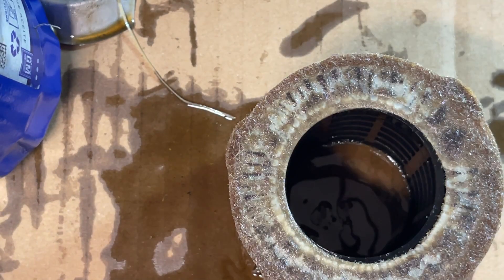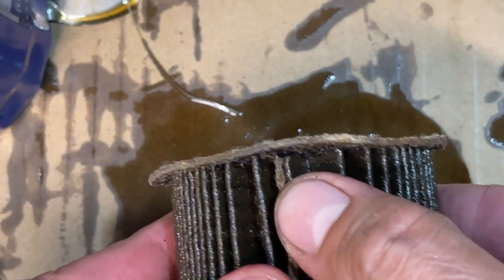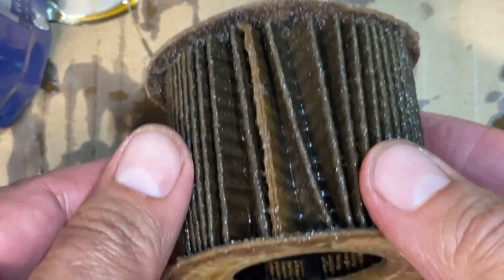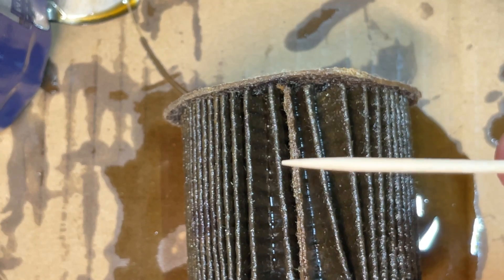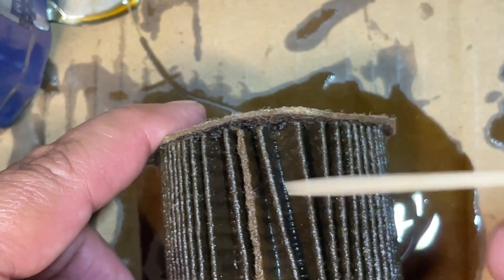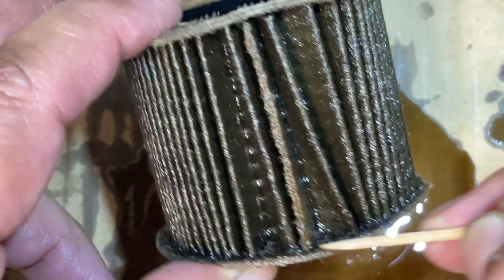Now let's look at the media — this looks pretty rough. Getting an overhead light going. The media looks like it's coming apart on its own already, and not even consistently all the way around. I'm going to grab a scraper — actually a toothpick I carved myself — and see what we can get out of there.